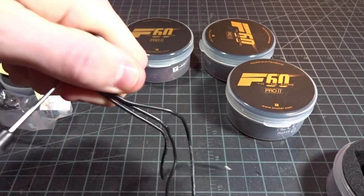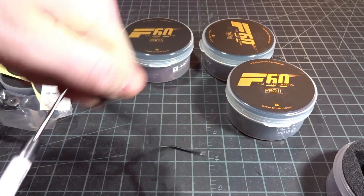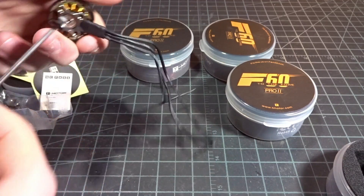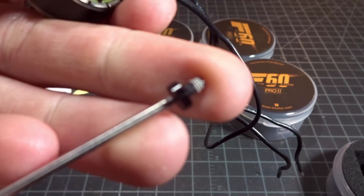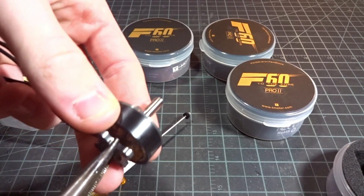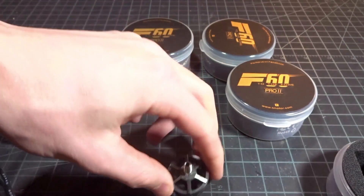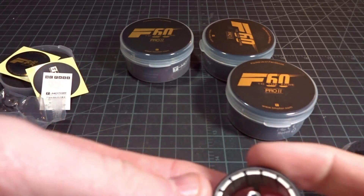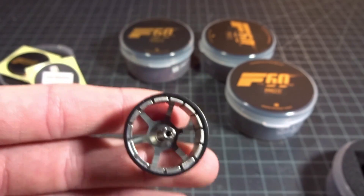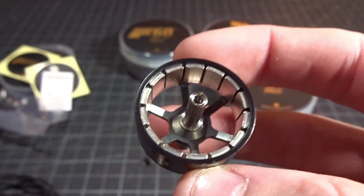We have the 1.5mm set screw. Let's see if this comes out without any heat — and yes, it does. I hate it when set screws don't do their purpose and come right out. This guy, just like the F40, comes out nice. There is some Loctite on there, but it did not need to be heated, so that's pretty nice. Now we can just pull the bell off to take a look inside.